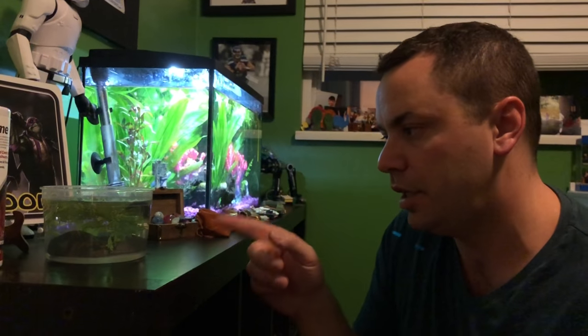This betta's stomach is looking pretty bloated. If this doesn't work, we will continue the same process again, because my last resort is an Epsom salt bath — it can be shocking towards the fish. But we'll try. We'll check back in three days to see how it's going.